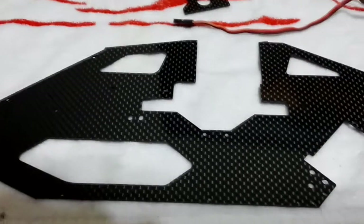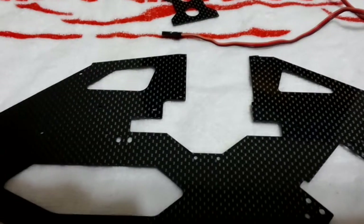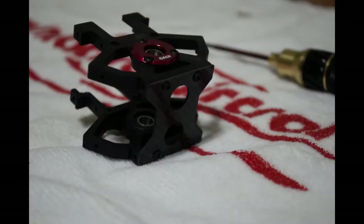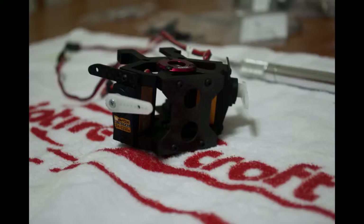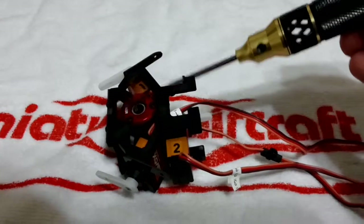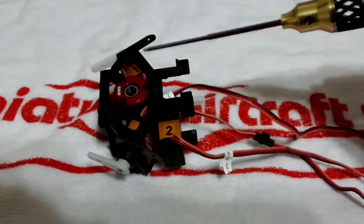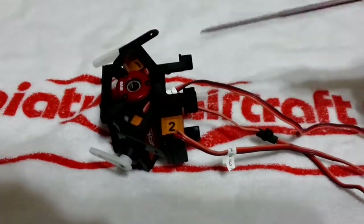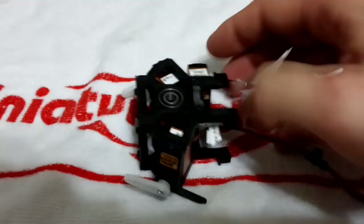I'll go ahead and start getting these pieces assembled, shoot some pictures along the way, and finish up with another video. The front is up on this — this is the front of the heli, this is the back. It's sort of channel two, so you got one, two, and six. This is the top of the bearing block; flip it over — that's the bottom.